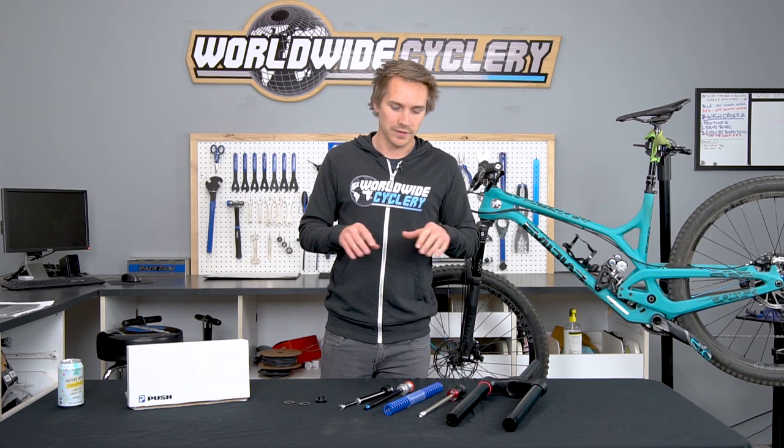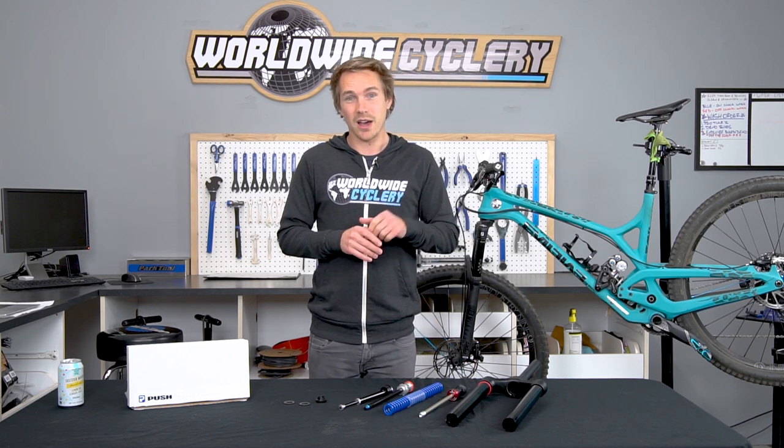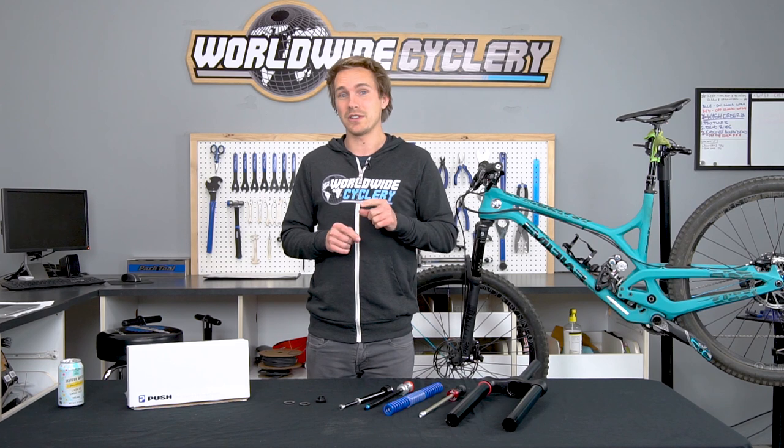Let us know in the comments if you guys would ever consider one of these coil kits for your fork. If you do or you don't, either way share this video with your MTB buddies that might be interested, hit that subscribe button, and we'll see you guys in the next one.